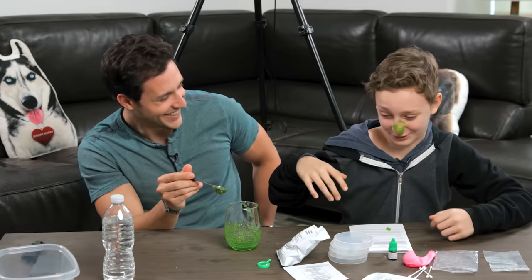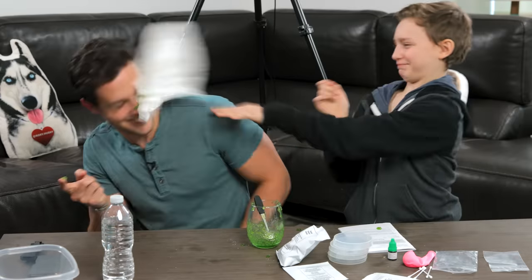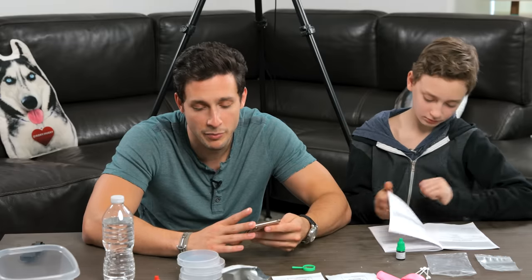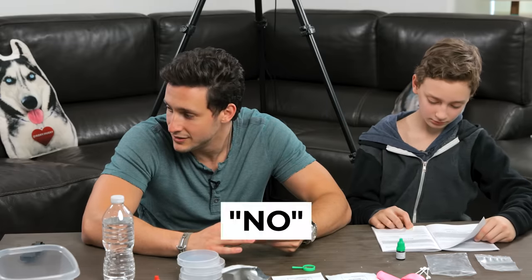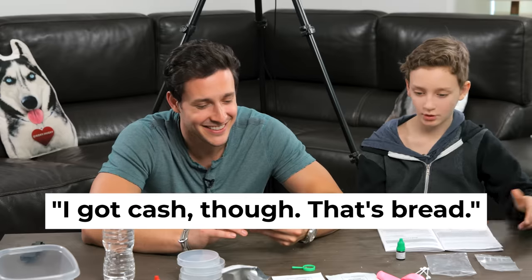It's so slimy and it smells. Get that thing off me! Why do we need bread for everything? Should I just knock on all my neighbor's doors? Do you have bread? No any kind? I need it for a science experiment. We gotta get that bread. I got cash — that's bread. We just got some bread.